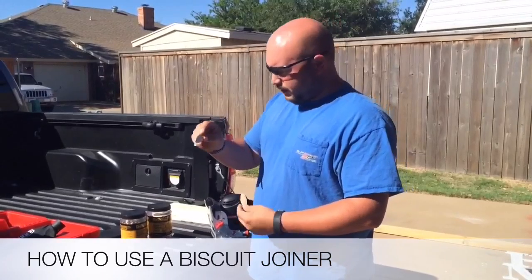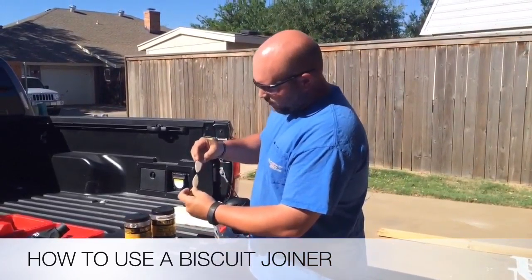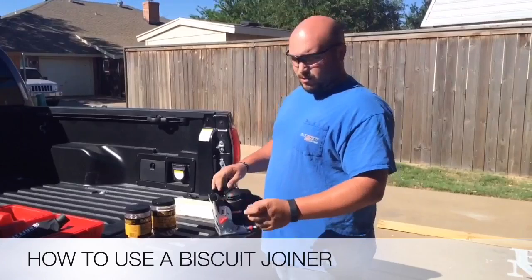This is a 10, this is a 20, and you can see the size difference. And then there's also zeros — zeros are a lot smaller.